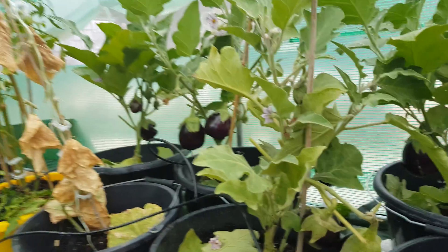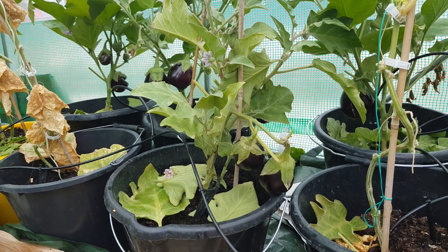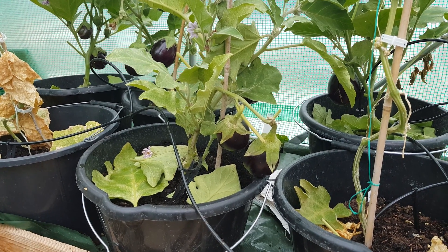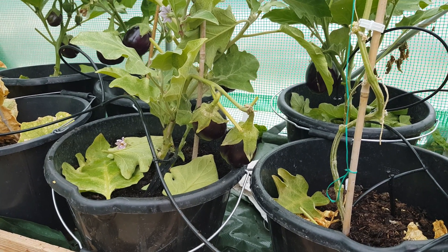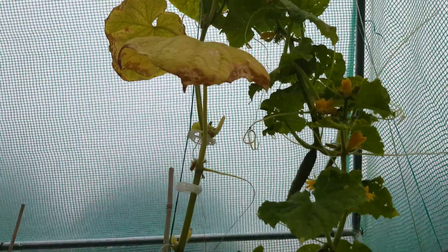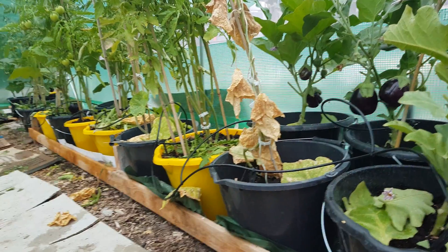Have a look at this — see how many aubergines I can count: one, two, three, four, five, six, seven, eight, nine on that picture. See if you guys can spot them all. Here's a little funky cucumber because of the heat — look, the leaves are all burnt. Everything is now connected; I don't know why I didn't think of this before.